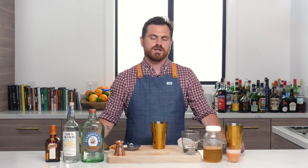What's up guys? Welcome back to The Educated Barfly. Today we're going to be making a modern classic cocktail called the Pan Daisy by New York-based bartender Corey Fitzsimmons.